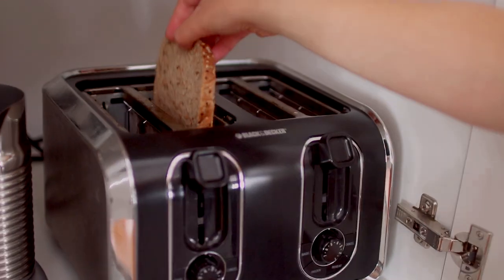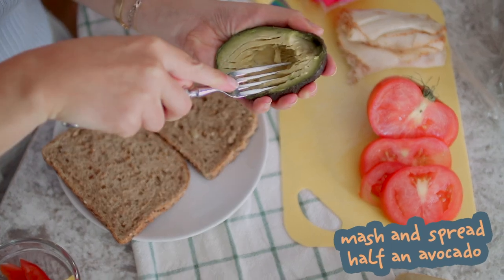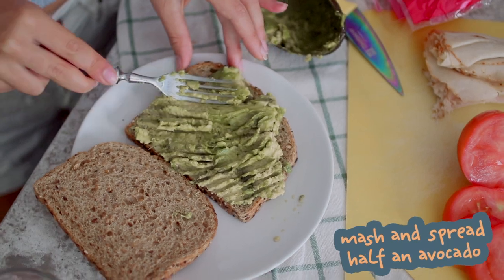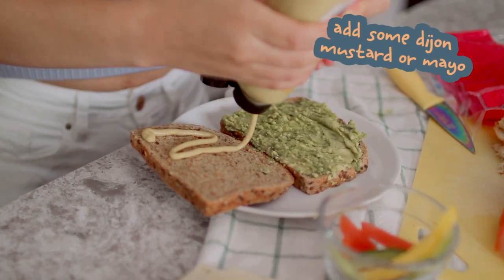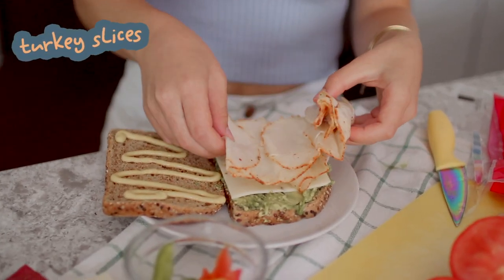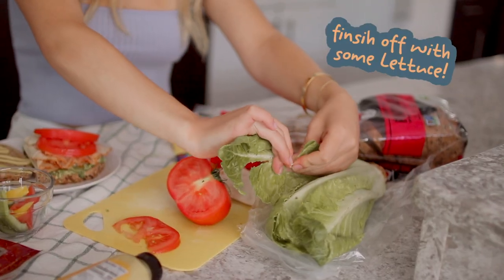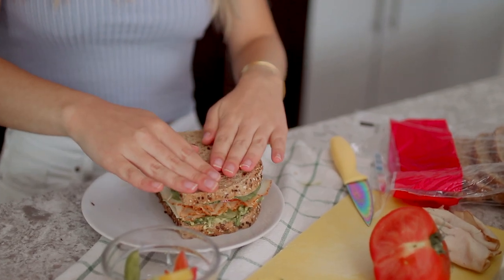For recipe number five, we have a classic turkey sandwich with a little bit of a twist. Start by lightly toasting your bread of choice — just enough to firm it up so it won't get soggy when you pack it. Take half an avocado and mash it while it's still in the skin, then scoop it out and spread it on one piece of bread. On the other piece, add some dijon mustard or mayo, a slice of pepper jack cheese for some kick, and a bunch of slices of turkey. I also added sliced tomato and lettuce to finish it off. This is really my go-to when I don't know what to eat.